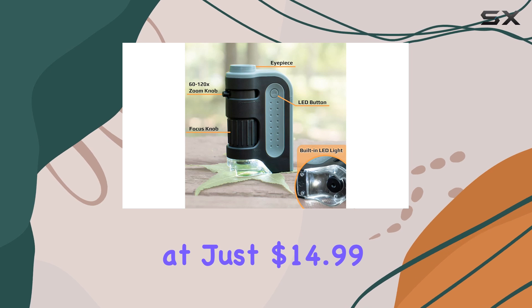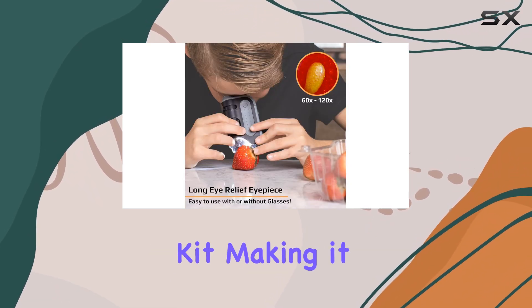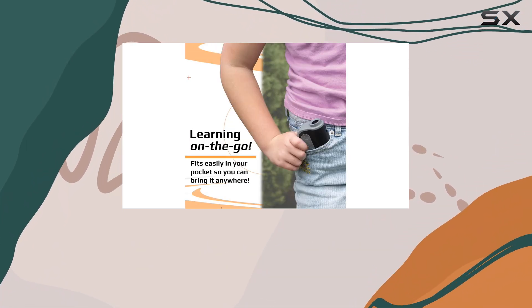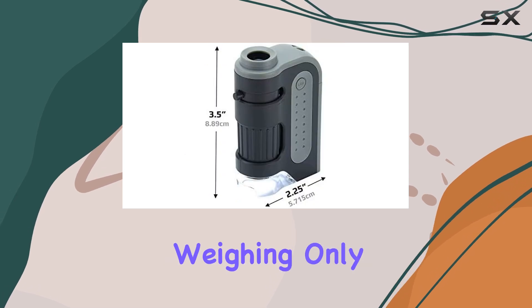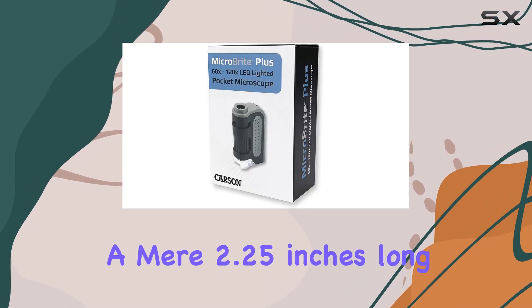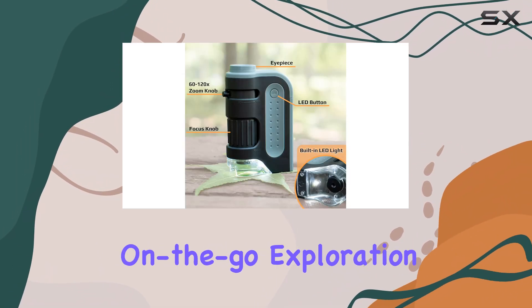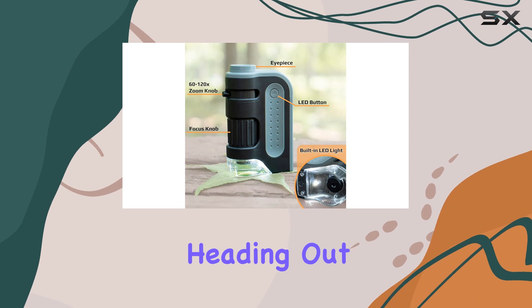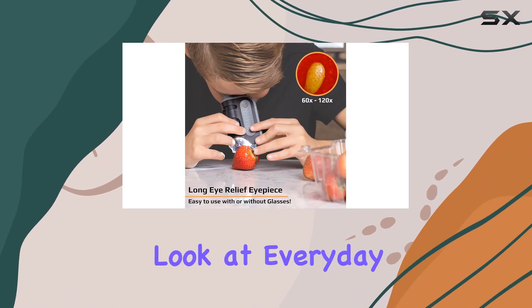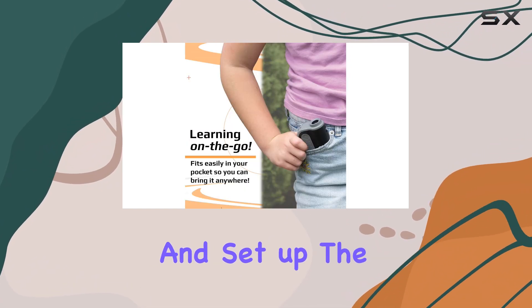Priced at just $14.99, it's an affordable addition to any science kit, making it accessible for all budgets. One of the standout features of the Microbrite Plus is its portable design. Weighing only 0.13 pounds and measuring a mere 2.25 inches long, this microscope is perfect for on-the-go exploration, whether you're heading out to the field for a science project or simply taking a closer look at everyday objects around your home.